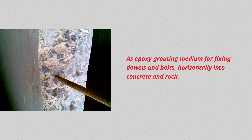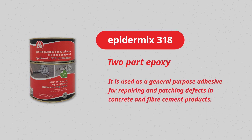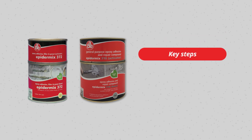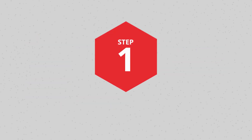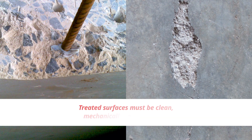And bolts horizontally into concrete and rock. Epidermics 318 is a two-part epoxy used as a general-purpose adhesive for repairing and patching defects in concrete and fiber cement products. This video serves as an instructional video on the key steps on how to use the product as well as helpful tips.